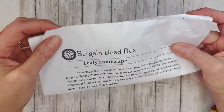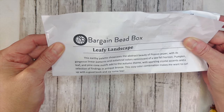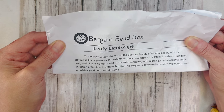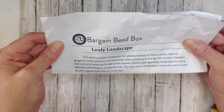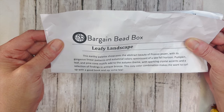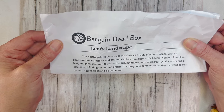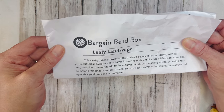Okay everyone, October 2024 Bargain Bead Box is called 'Leafy Landscapes.' It says: this earthy palette showcases the abstract beauty of Picasso jasper with its gorgeous linear patterns and audible colors reminiscent of a late fall horizon. Pumpkin, leaf, and pine cone motifs add to the autumn theme with sparkling accents, findings in antique bronze — it makes me want to curl up with a good book and sip some tea.